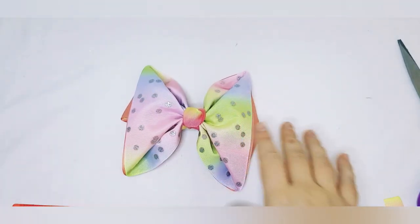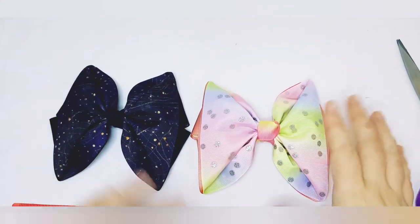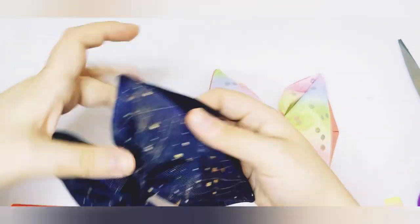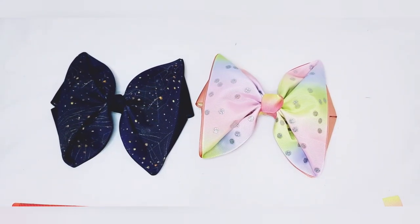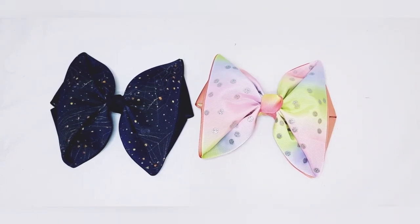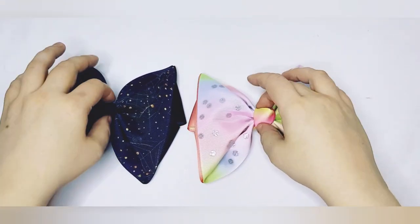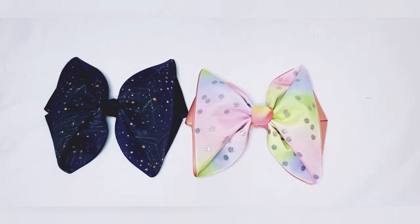Thank you for watching — hopefully you enjoyed this and you like the bows. All your different colors give different effects. I've been playing with Halloween ribbon and I've got a lovely sparkle one that we just did in the tutorial. If you need any more help, tips, or advice, or have questions about bow styles, feel free to join me on my Facebook page and group. Don't forget to like, share, and subscribe!